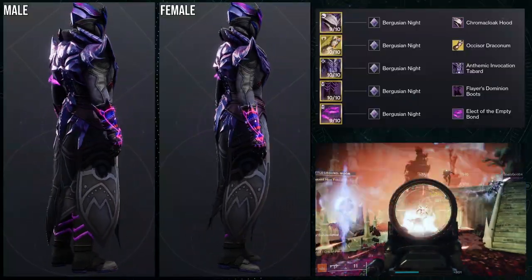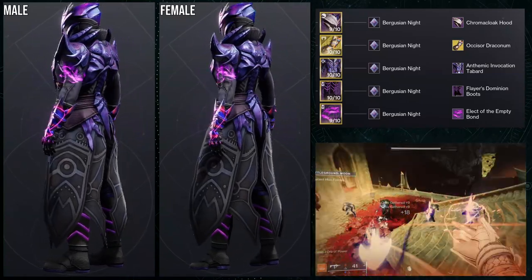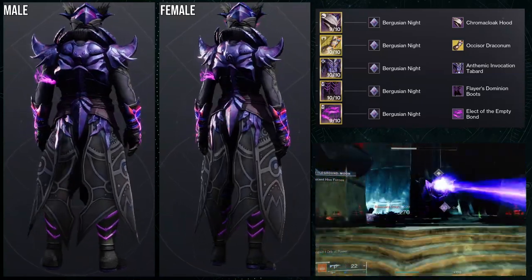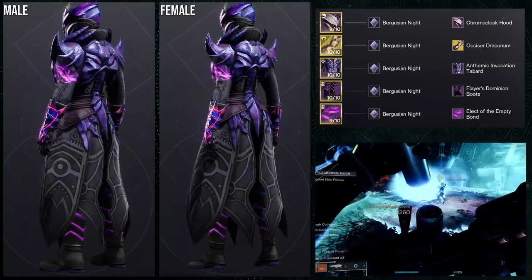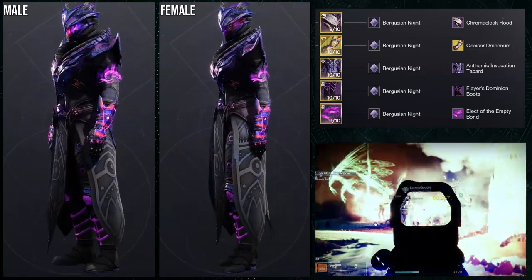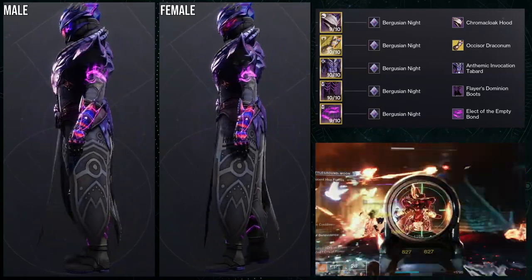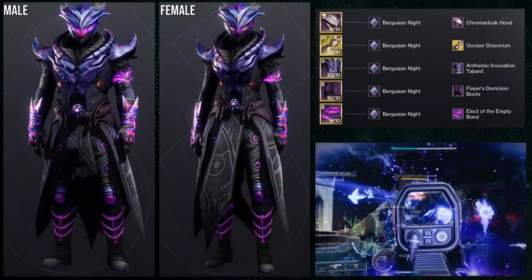So first and foremost, we're going to talk about the fact that we're using some bracers — specifically the Ochozer Draconum ornament. This one is wild because I originally saw this ornament and used to say this ornament is never going to look good. I kind of ate my words on that because I think it looks amazing with this set, specifically because Berguzian Knight looks really good with this. Obviously we're using the Chroma Cloak Hood, the Anthemic Invocation Tabard with the Flayer's Dominion Boot, and then the Elect of the Empty Bond. The reason the Ochozer Draconum is really good is because it has a blue steel that doesn't change color. Surprisingly, the Chroma Cloak set also has a blue steel that does not change color, so it goes really well with that.